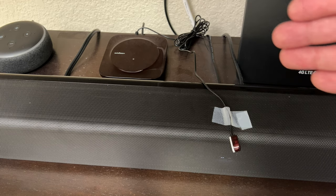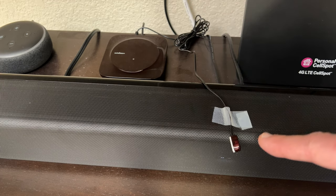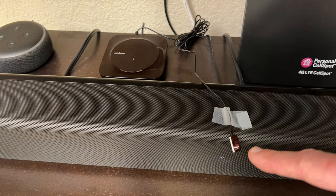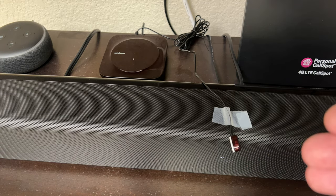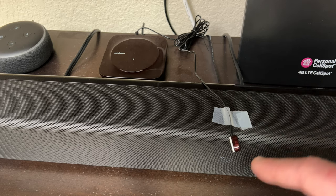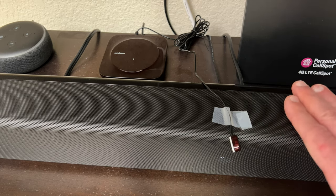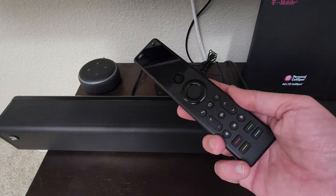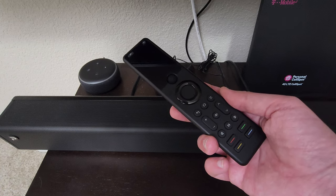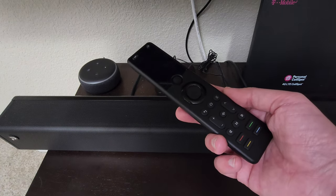Before I show you how the remote works, I just want to show you my setup. I have the hub sitting in the back here plugged in, and it comes with two IR transmitters. If you have older devices that still use infrared, you can control those devices with these little plug-in transmitters. My soundbar and my TV still use infrared. And remember, if you lose your remote you can go into the application and hit 'look for X1 remote' and it'll emit a pretty loud sound.